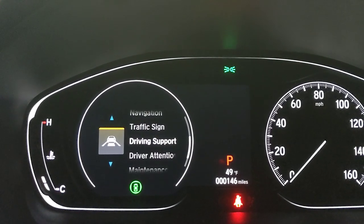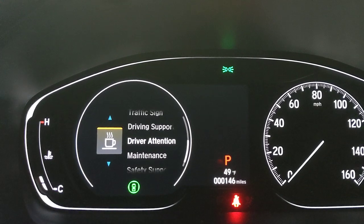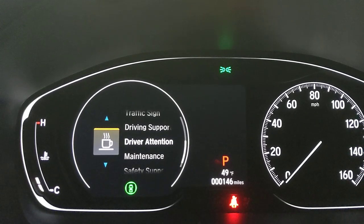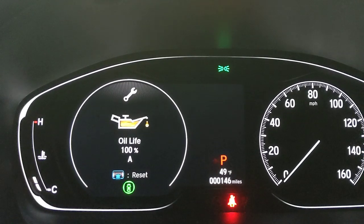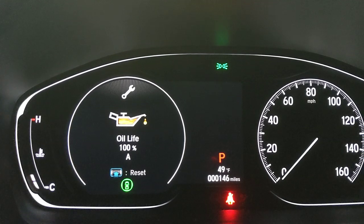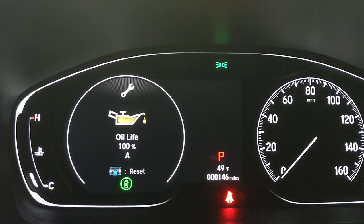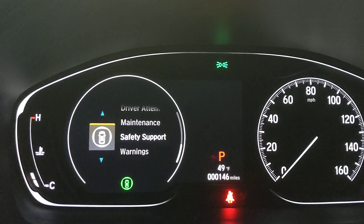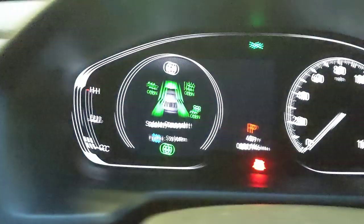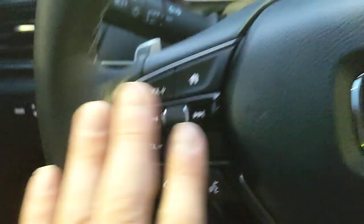Other menu items include Driver Support, which references the Honda Sensing features. Driver Attention monitoring alerts you if you're not interacting with the controls enough — a reminder to stay alert. Maintenance shows your oil life percentage; when it drops to 15%, the car gives an audible and display alert with a service code (A1, A2, B1, or B2) that you can look up in the owner's manual.